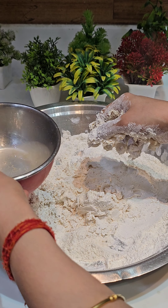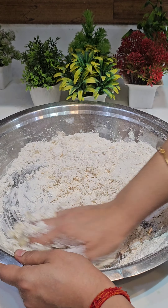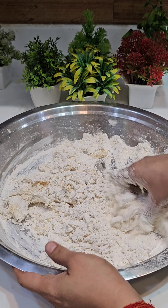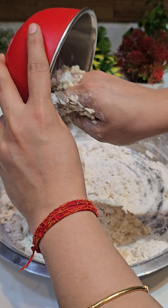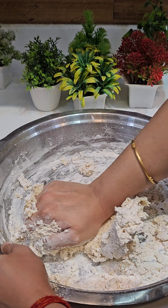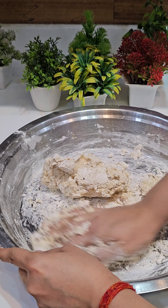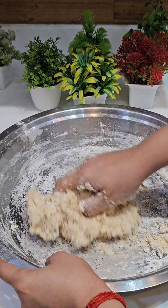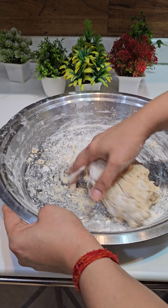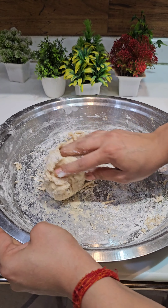In the mix, I will put it together at home. You can add a bit more water if needed. Add some water so it is fully mixed, then add 1-2 more measures of water and it will be ready. It needs to be soft — you don't need too much water, so the dough will be soft.